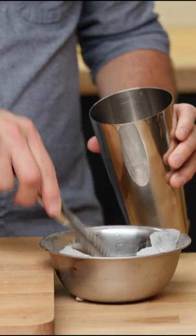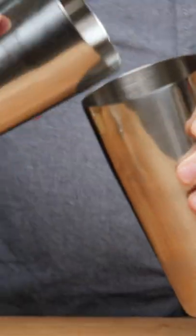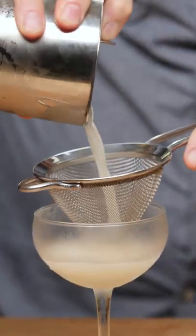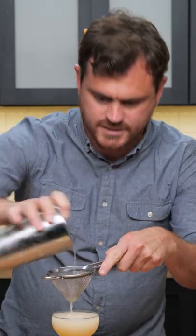Let's get our ice in the tin like so. Add our cocktail. Give it a nice shake. Oh, yes.